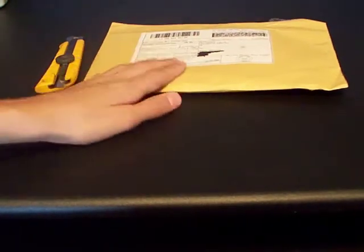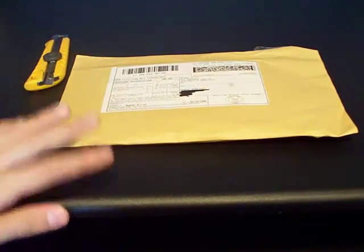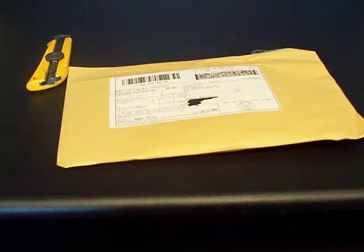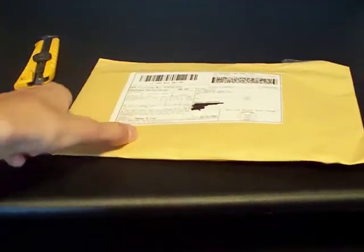Hey guys, this is DiAppleReviewer and today I'm back with another video. As you can see, we have another unboxing right here and this is from NLU Products. I did unbox one of their products, a really long chemical, and I reviewed one of their products called The Bodyguards. This is another part of their company which is Tatskins.